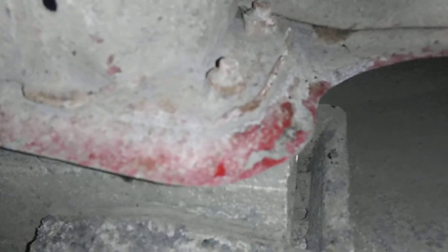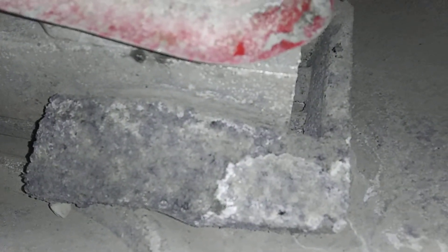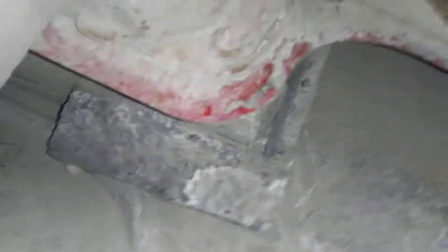Coming into the left rear — this is the left rear, behind the rear, behind the left rear wheel. I'm looking up into the quarter panel there and again I'm not seeing any damage. That's where the fender bar ends right there and I'm not seeing any damage with it. That sponge is not damaged.